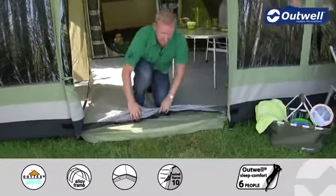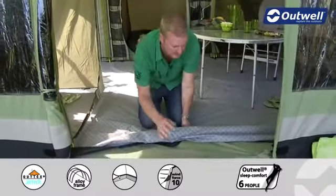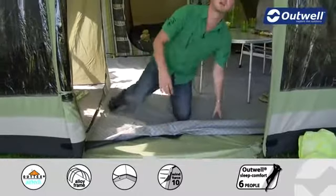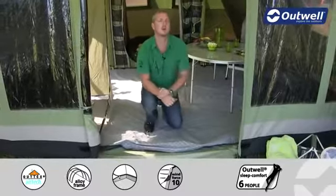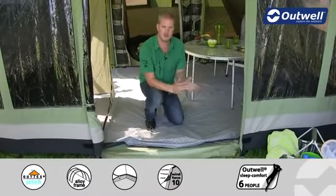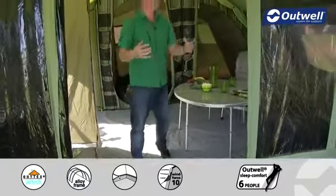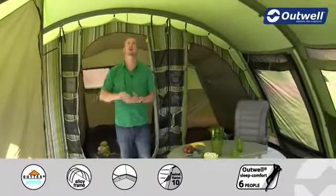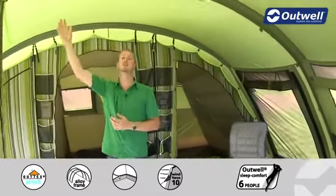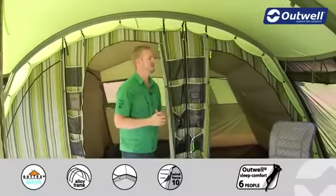The groundsheet itself is a tarpaulin PVC coated groundsheet — it's really heavy duty and has a minimum hydrostatic head of 10,000 millimeters. The groundsheet actually zips in on all sides to ensure that when you pack down the tent you keep your flysheet nice and dry and it also reduces the overall pack size. When we step back into the main living area one thing that's very apparent is just how much space there is — there's plenty of room above my head and I'm around 1 meter 95.